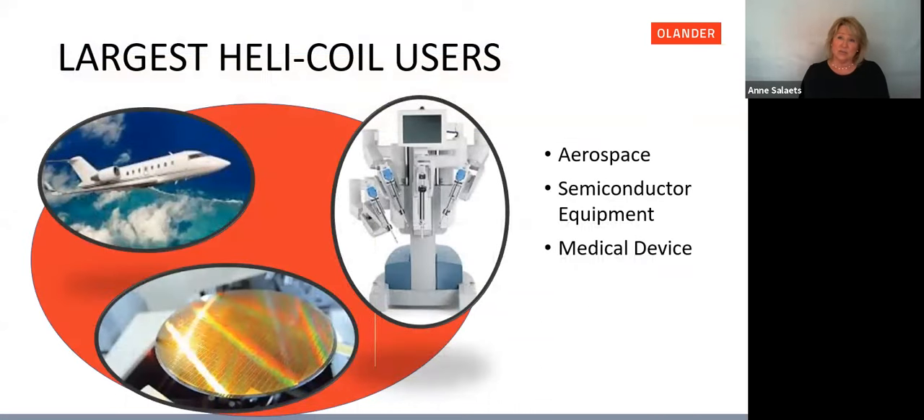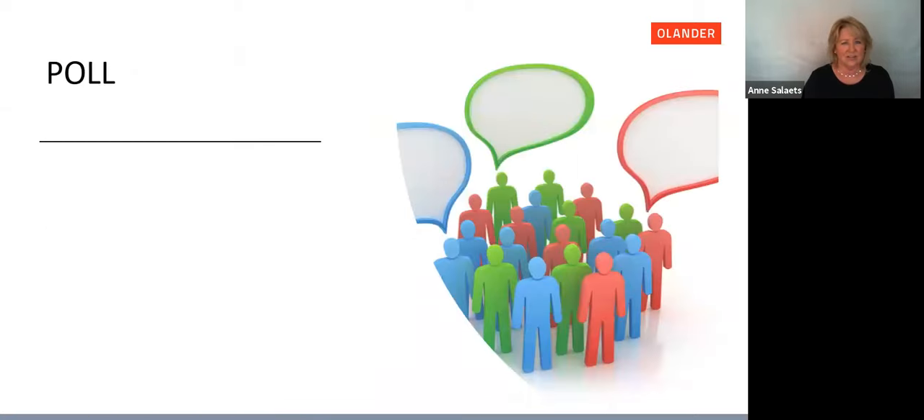Some of the largest Helicoil users are in aerospace — we already talked about reducing weight as a reason customers use Helicoil — as well as semiconductor equipment and medical device. Now I'll let John guide us through the poll for all the attendees.